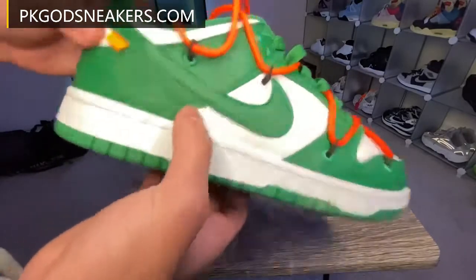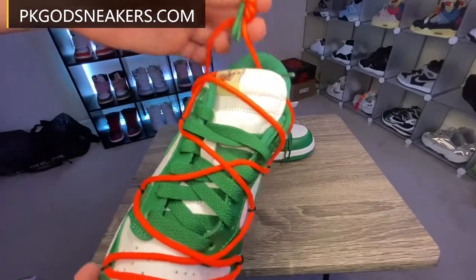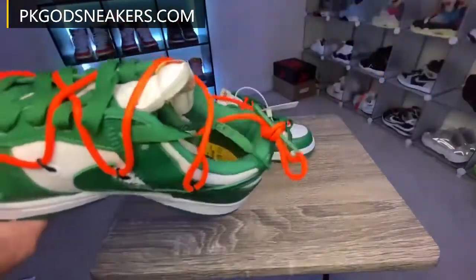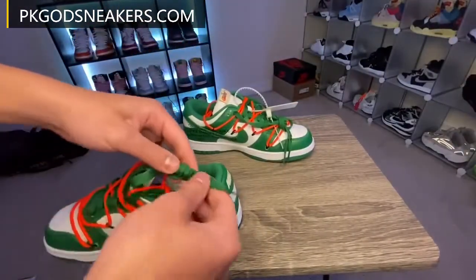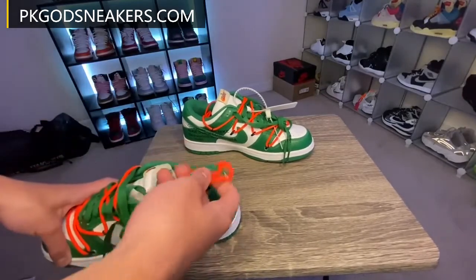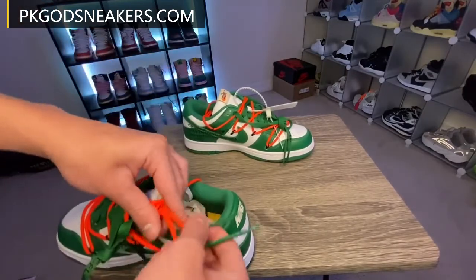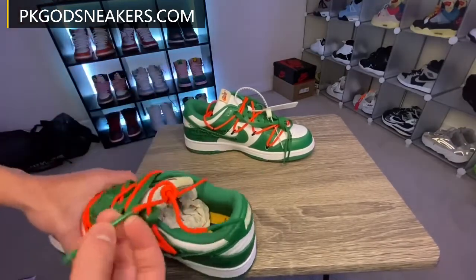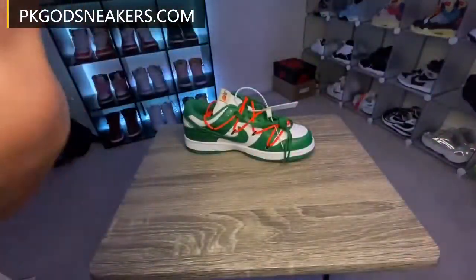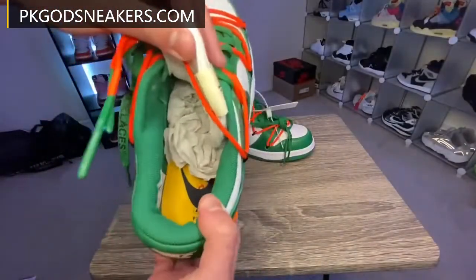Got your little Off-White tag here. Got your laces here — got your little shoelace print here. I don't know if you can see that. Also got it here on the orange laces. Just shoelaces — there you go. Here on the inside, got your little Off-White branding.